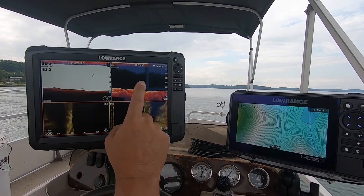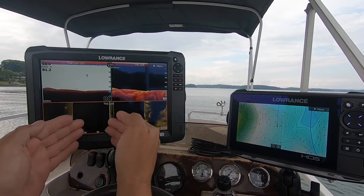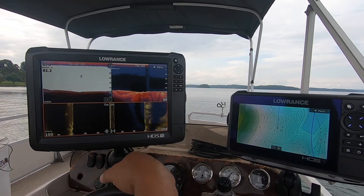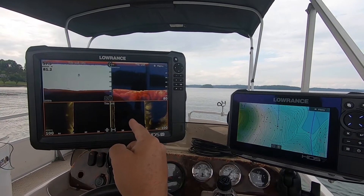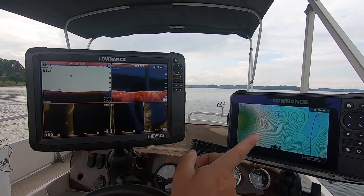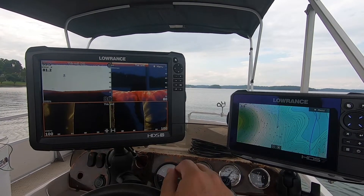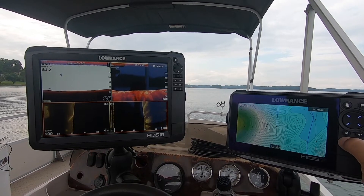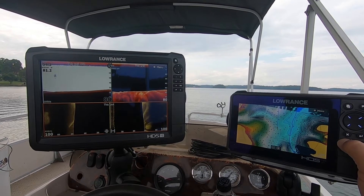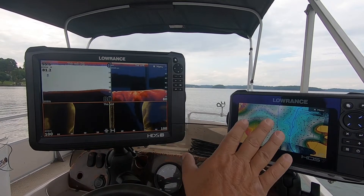I like to be able to compare my 2D and my down scan, and I've got a sliver running across the bottom so I can pick up as much left and right as I possibly can on my graph. I've got a Carbon 12 right here and an HDS-7 for the mapping. The Contour Plus is exceptional on this HDS-7 — I really like it. It's got the colors and everything. I can zoom out a little bit. The contour lines are every foot, so it's really nice and very detailed.